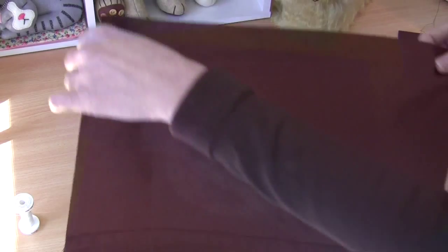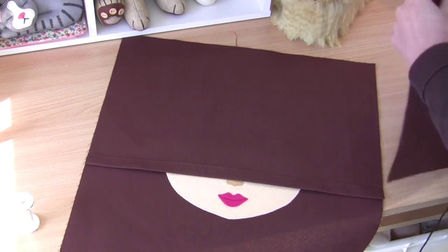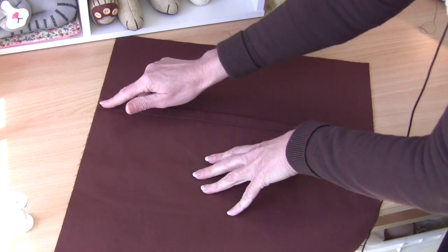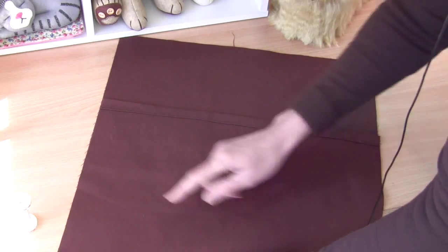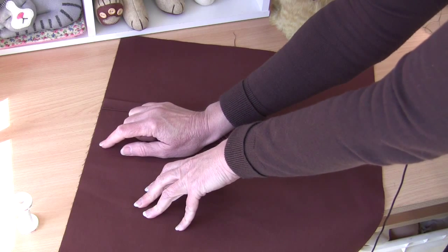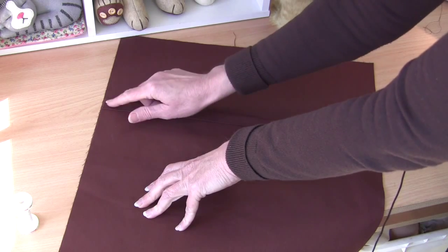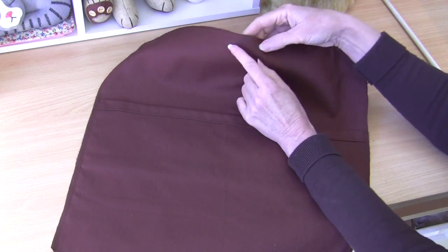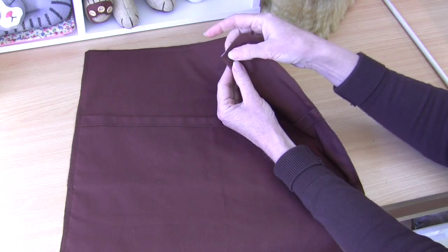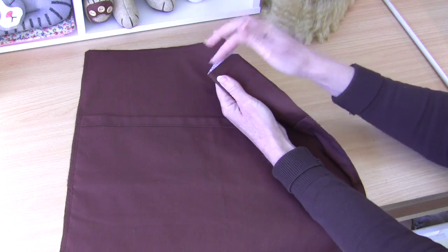Now we can assemble the cushion. Right sides together — place your first envelope piece on, line up at the top, then your second piece right sides together. Pin all the way around, particularly at those two envelope openings. Sew your seam all the way around with matching thread — a good generous centimeter seam — and make sure you go back and forth at those junction points where the envelope back starts. Then snip the corners so when we turn it through we can push them right out. Sew a zigzag stitch to seal those edges — or use an overlocker or serger.